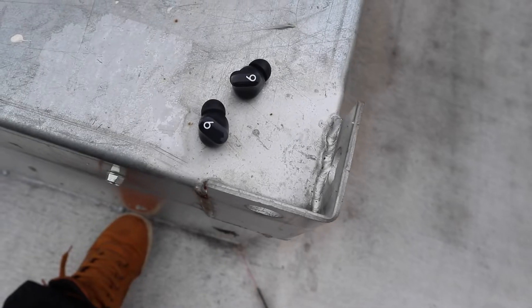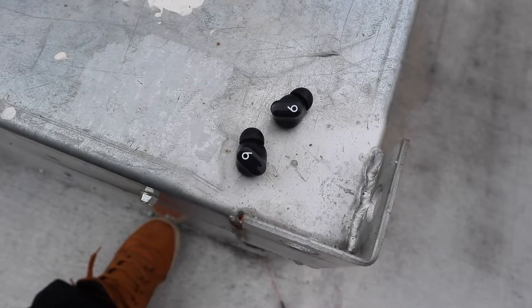Listening to tunes with the Studio Buds has been pretty good. They have some good bass — not exactly clean bass — but good bass, solid mids, and good highs. These are not for audiophiles, but they are for bass heads and volume heads. If you like the style and great call quality and you're an audiophile, you may still be able to deal with the sound — it is a very good sound. Let's take a listen.